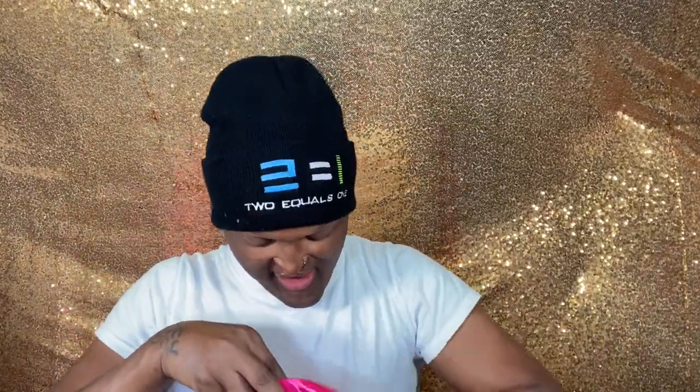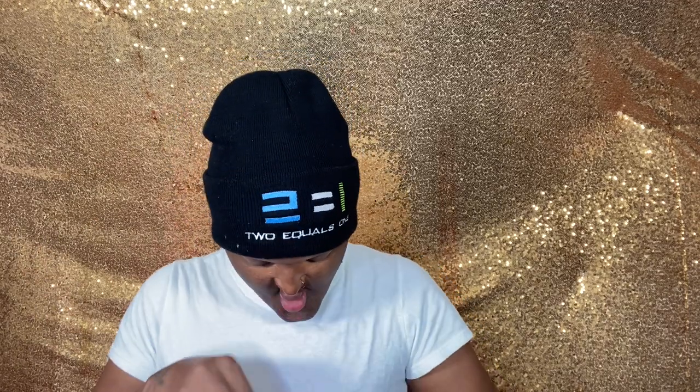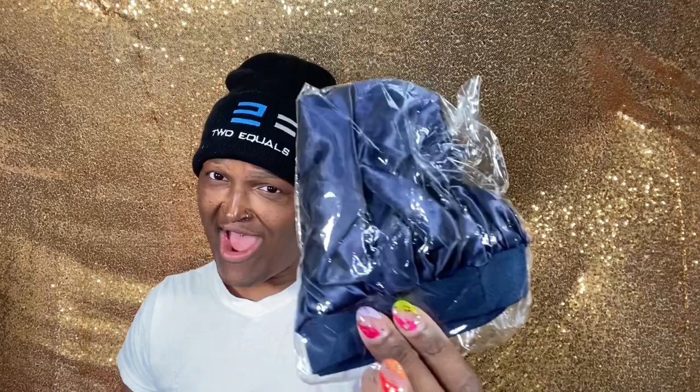Let's see what's in the goodie bag. We got some red clips — come on, red clips! A comb — we can never go wrong with a comb. And this must be a hairband, it's definitely a hairband. It's so soft too, I love a good hairband.